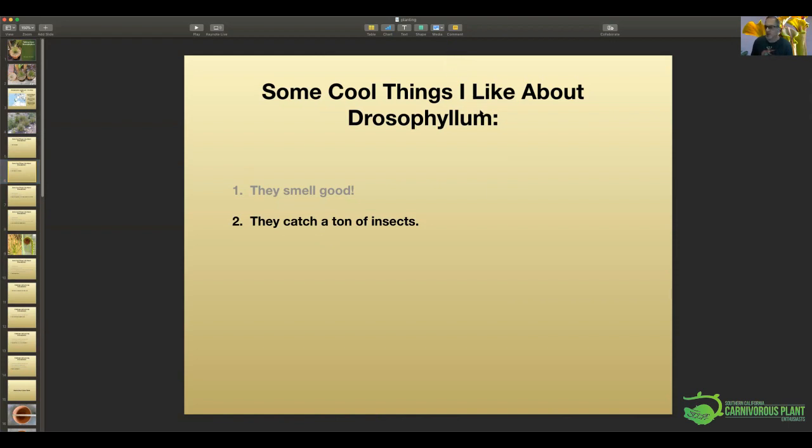They are covered with goo — if you rub against it, you will have a nice coating of slime on your hand. They have beautiful little glands that produce this. They also have really big, beautiful yellow flowers. In addition to being a cool carnivore with all these little red dots catching bugs and smelling good, they have really pretty flowers that seem to produce a ton of seeds. I've only had them flower once and I have well over a hundred seeds in the fridge.